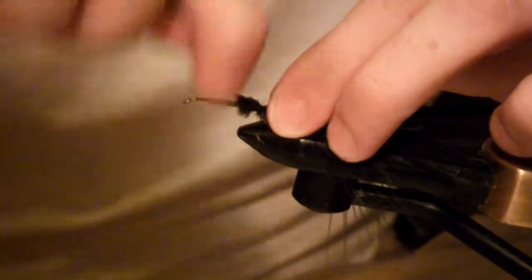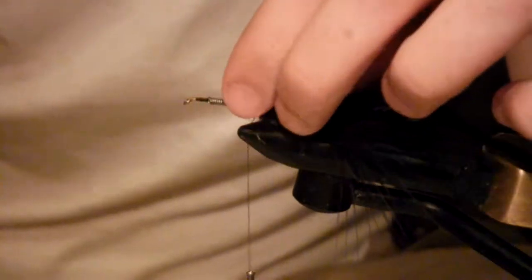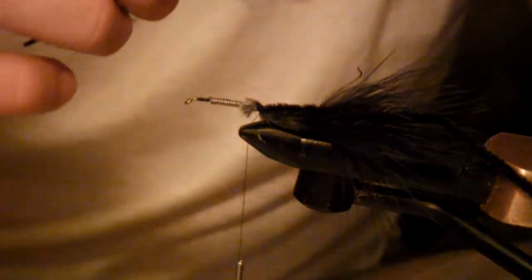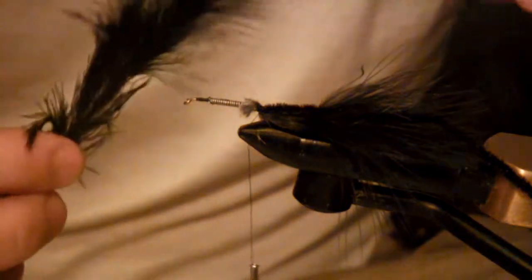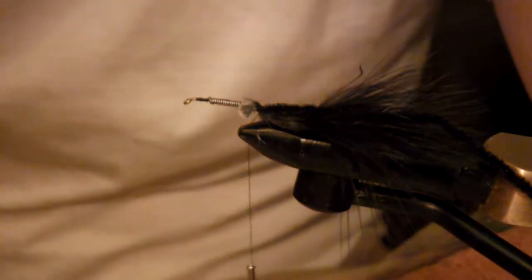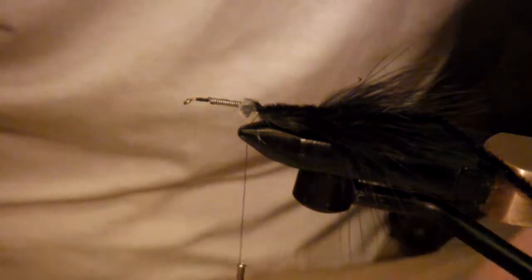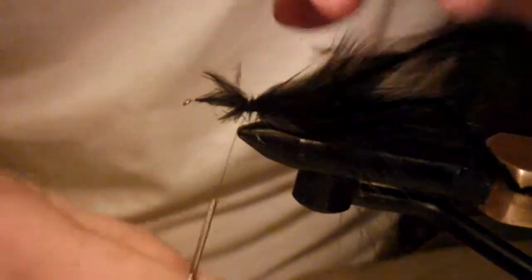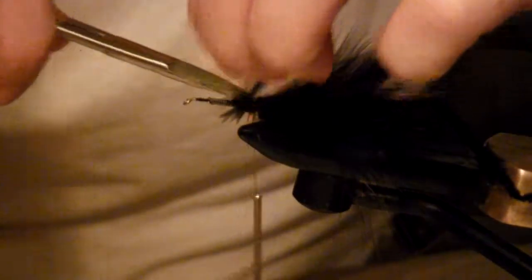A couple of wraps to secure that, then trim off the excess. Next step is to go ahead and tie in our black saddle hackle. You can see it's a relatively big feather — you're really only going to need about this much, so if you want to make it a little bit easier to tie in you can go ahead and trim it a little bit. Tie it in, trim whatever excess you still have left — you'll get a little bit of feathers all over the place, but that's okay.